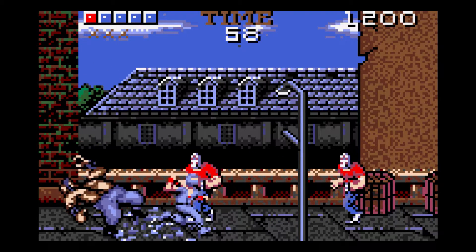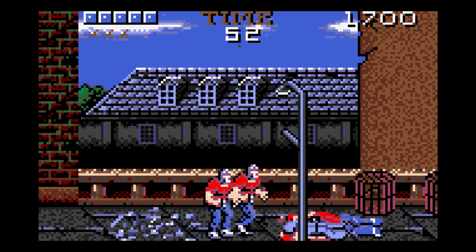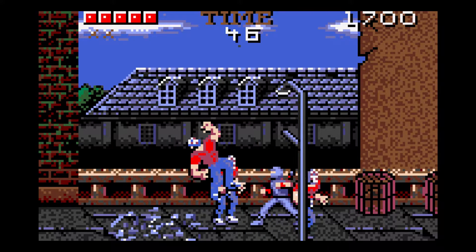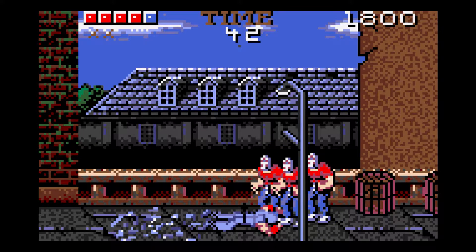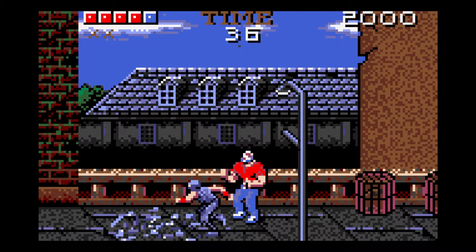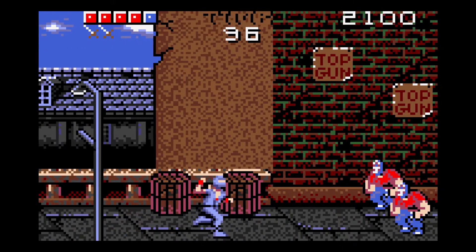Oh god, here comes a tree trunk dude — he's like carrying a tree! And they expect me to just take him out with my hands and feet. You really don't want to be caught in the middle of these guys. So there really isn't too much to the game except for beating guys senseless until they disappear on screen. Nonetheless, this was a really fun game when it came out and it looked amazing.